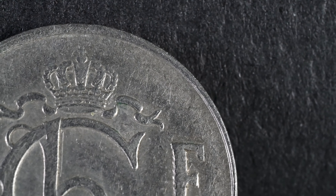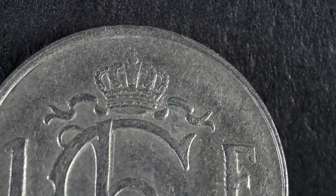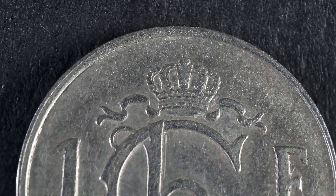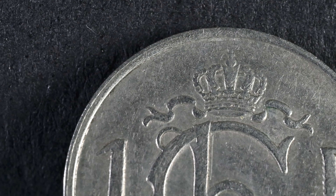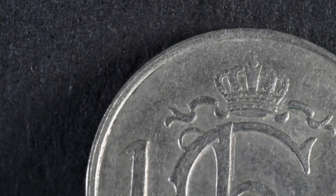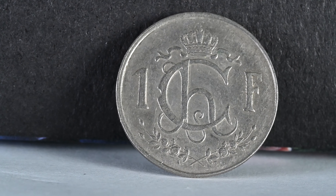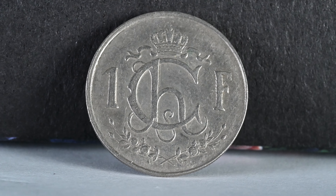This one franc from Luxembourg features the Grand Ducal Crown of Luxembourg at the top. Interestingly, this is not a crown that physically exists, and Luxembourg also doesn't have a king — rather a grand duke. Previously sharing the Dutch royal family, when in 1890 the Dutch king died leaving no male heirs, Luxembourg's law of succession did not allow for a female monarch, so Adolf of Nassau became the grand duke and his descendants reign to this day.